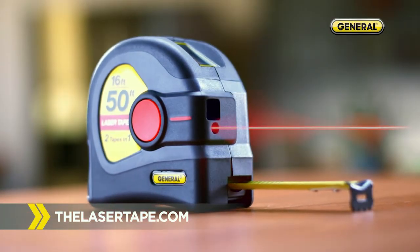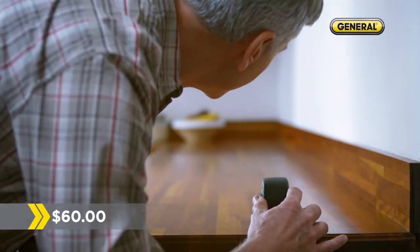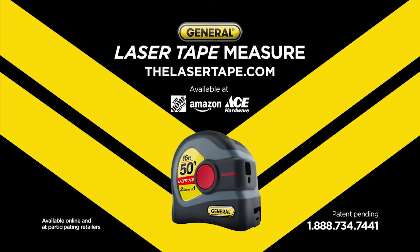Go to thelasertape.com for the laser tape measure from General Tools. A $60 value for only $39.99. It's the perfect Father's Day gift, so you can measure everything faster.